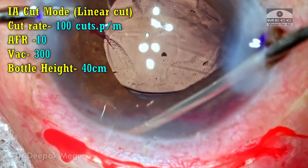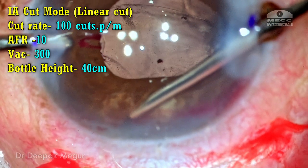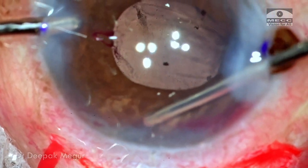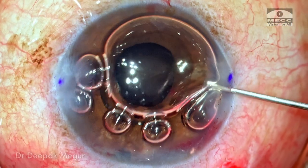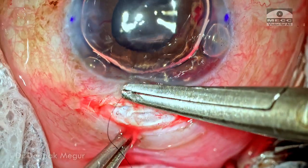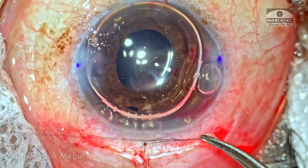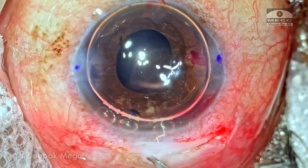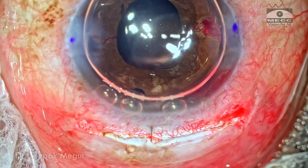I perform a peripheral iridectomy using the retractor in the superior quadrant with irrigation on through my second irrigating handpiece. I use IA cut mode with very low cutting rate to aspirate the iris and then cut. The iridectomy is to safeguard against secondary glaucoma if the patient develops inflammation and pupillary block. Time to close — I put in an air bubble and place a single stitch in the superior incision, primarily to minimize astigmatism induced by the incision. Triamcinolone acetonide is placed in the wound and the area is visualized for any vitreous — thankfully there is none.